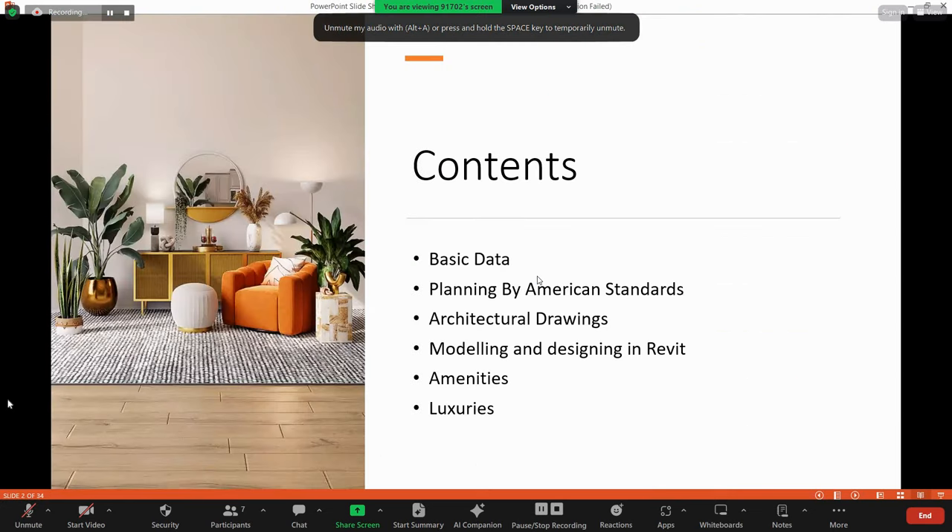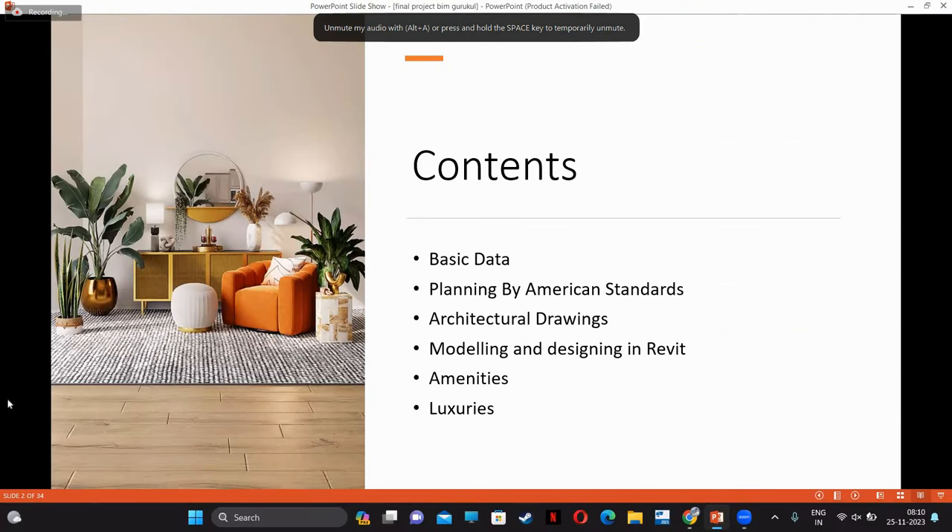In this project, I am providing basic data and I'm drawing the plan by American standards. Especially I'm using American standards to draw my plan — architecture, drawing, modeling, and designing amenities and luxuries. Let's see the plan.